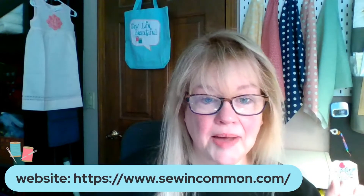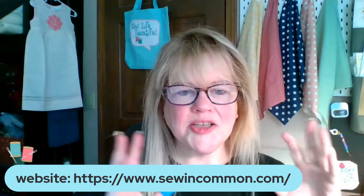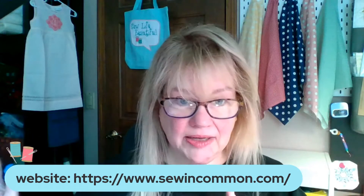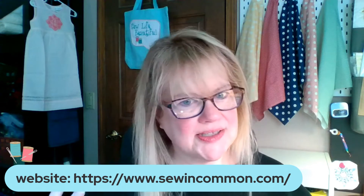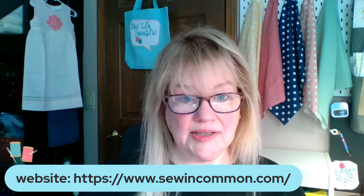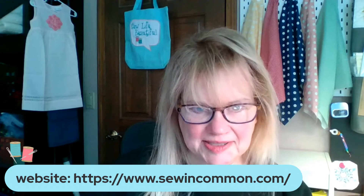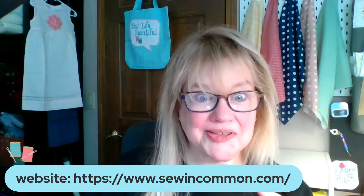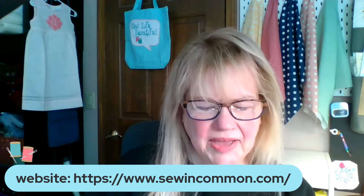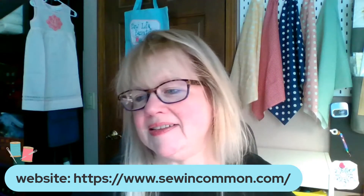There is also my website, sewincommon.com — that's where my blog resides and where my patterns reside. I took a lot of patterns offline that I had on there because I'm updating them with better methods and better instructions. But there are some free patterns still out there, so go check those out. If you subscribe on my website, you'll get notified when my blog goes out and when patterns get loaded as well.